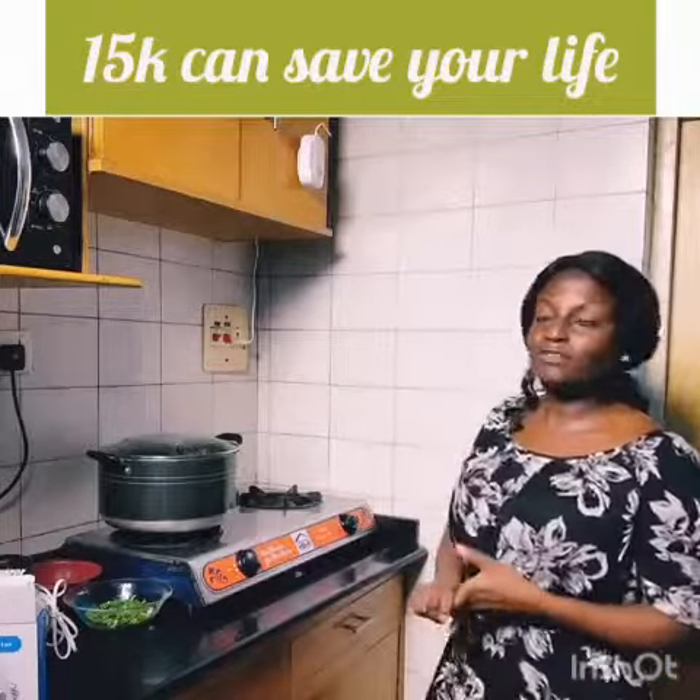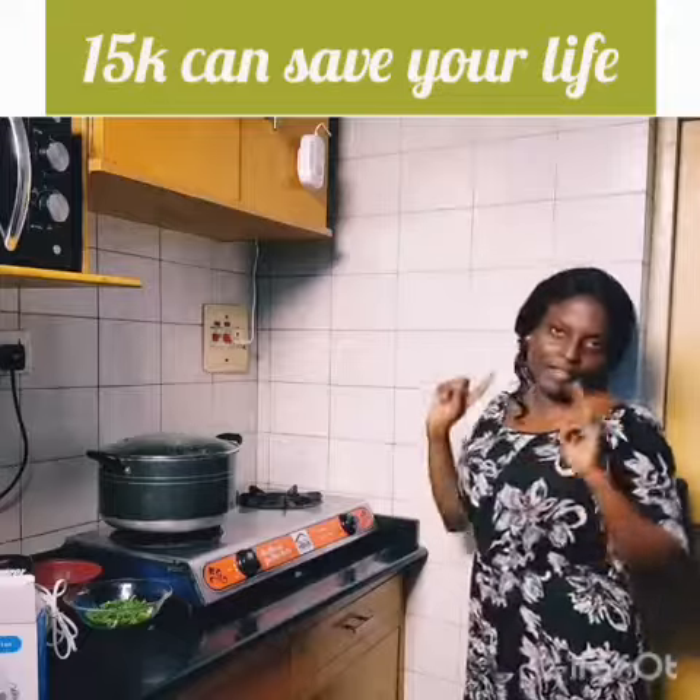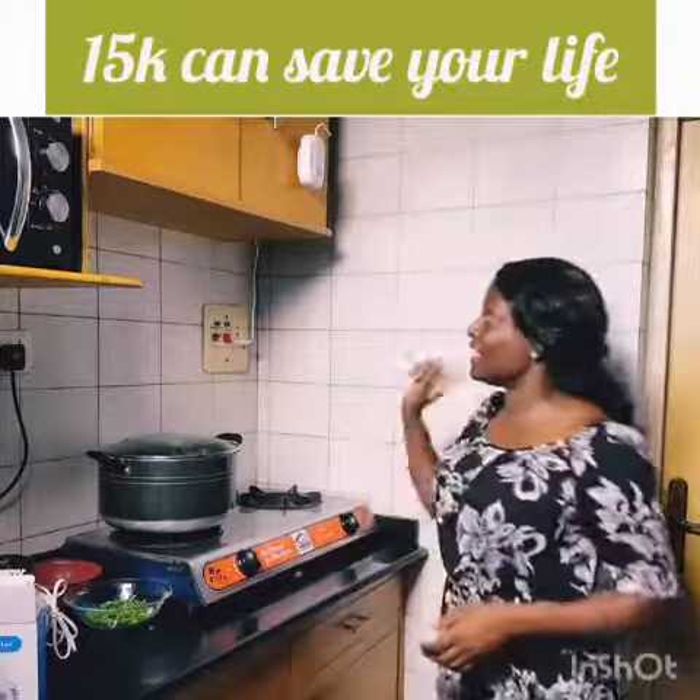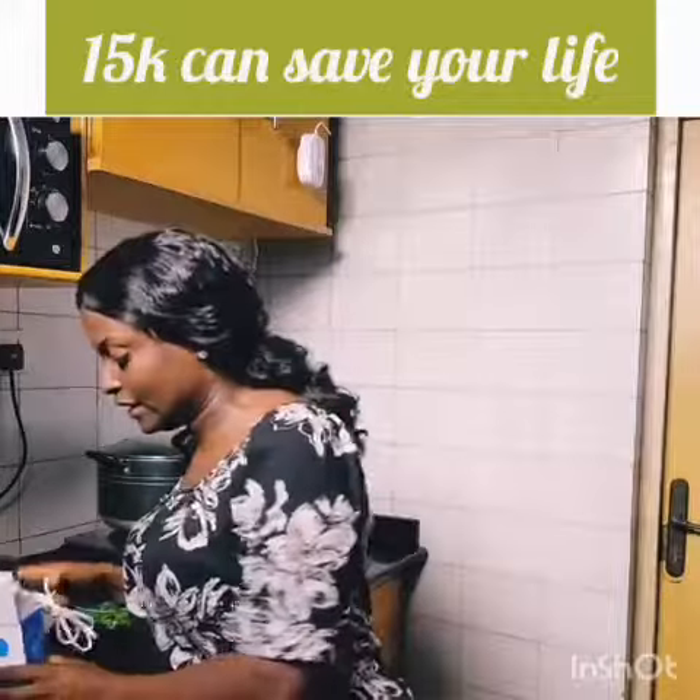I will just allow my gas to leak for a bit, and I expect my gas detector to pick it up. There you go — and it keeps alarming. I just turn this off; it keeps alarming until the air is clear.